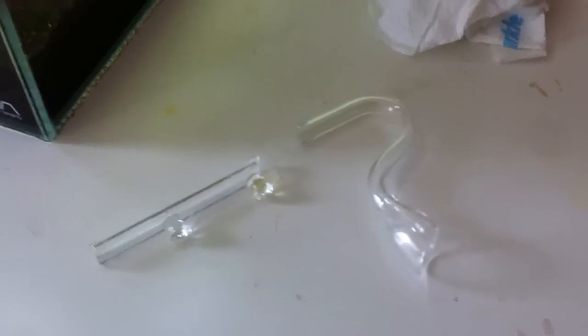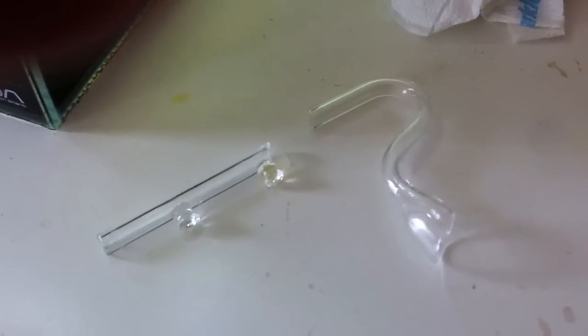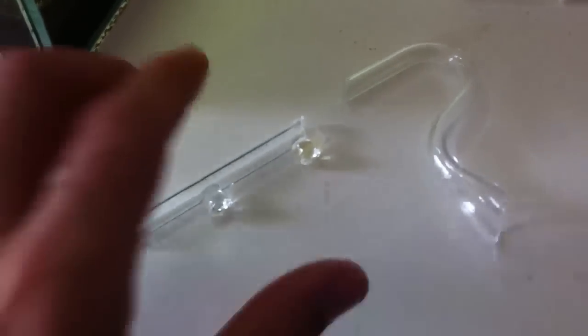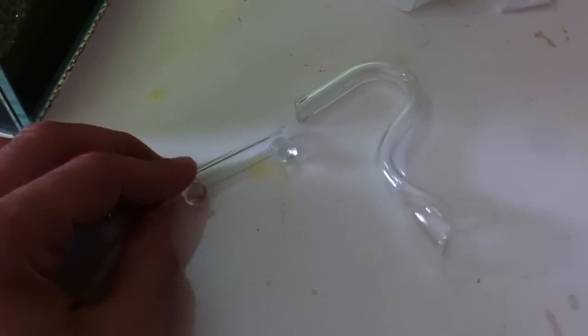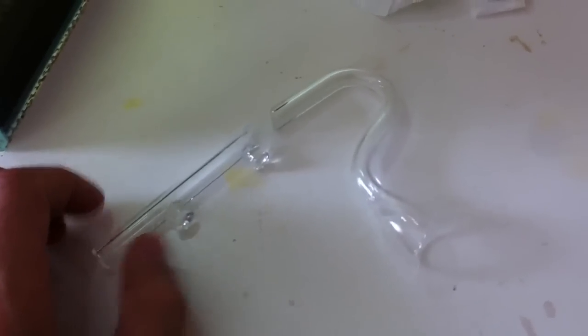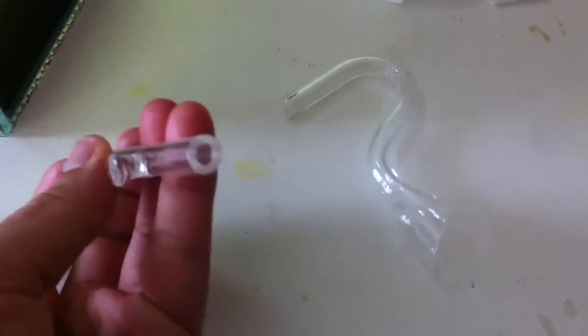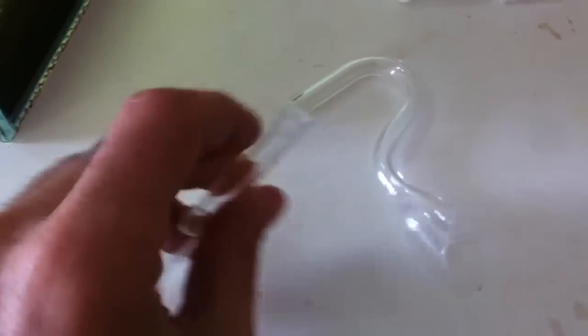Hey, what's up guys. I'm doing a video today looking for some help. I have this broken glass lily pipe — these are the cheap ones you get from eBay from Singapore. The 9mm outflow cracked before I even used it. I was testing some tubing, and the fitting on the tubing wouldn't come off, so I just snapped it.